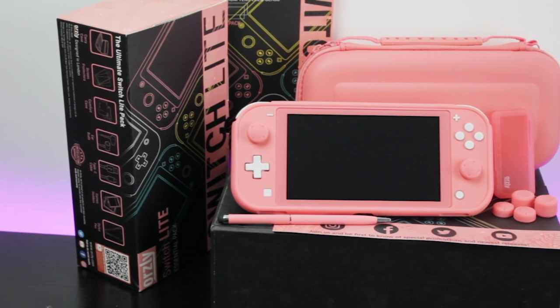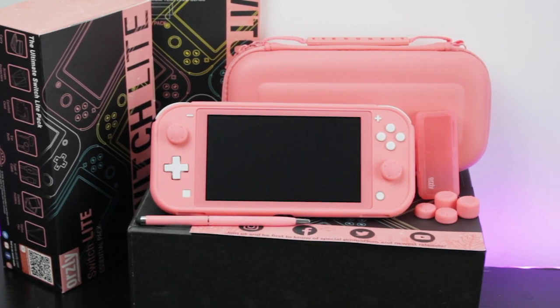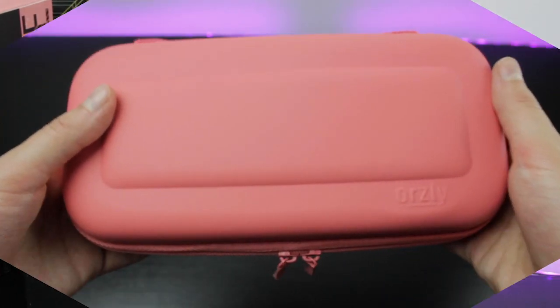We created the pack to be lightweight and travel friendly to match the Switch Lite's portability. So everything included fits inside the first thing I'm going to talk about, the carry case.